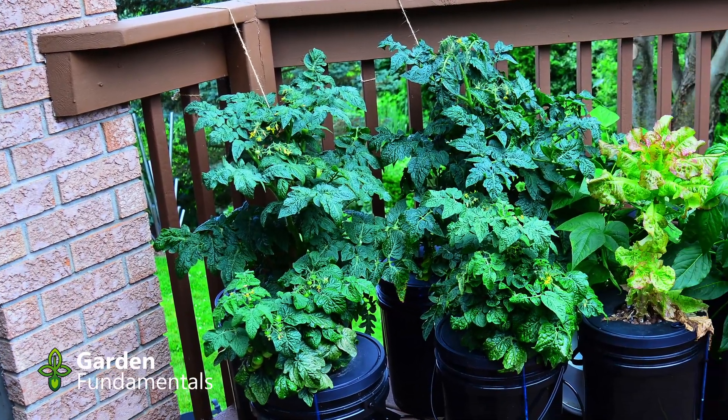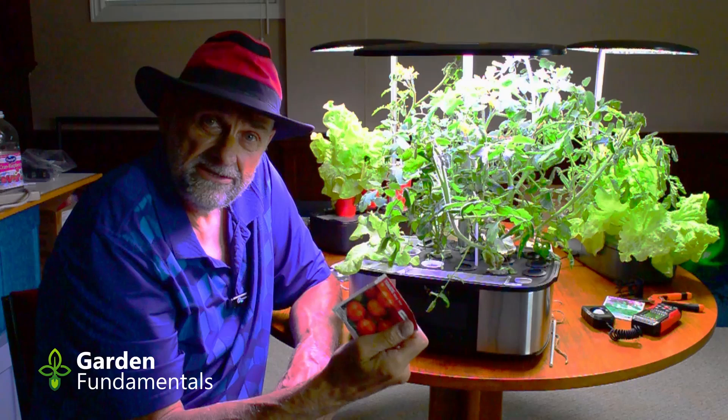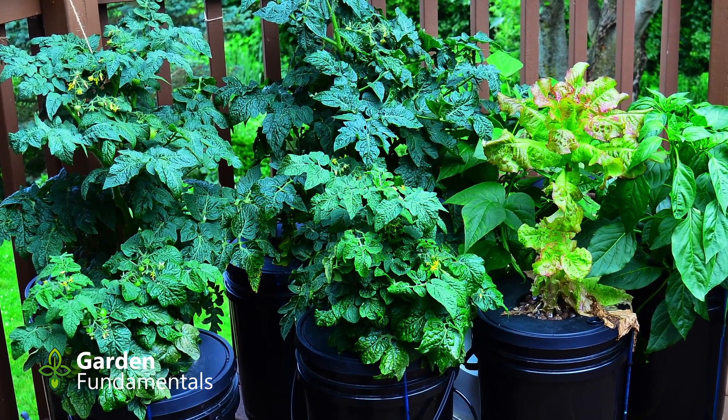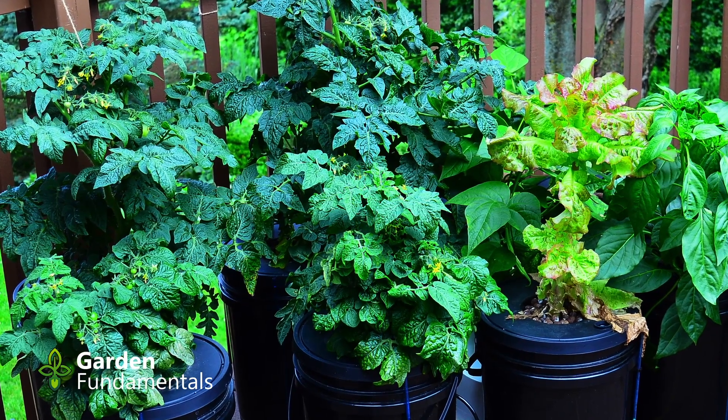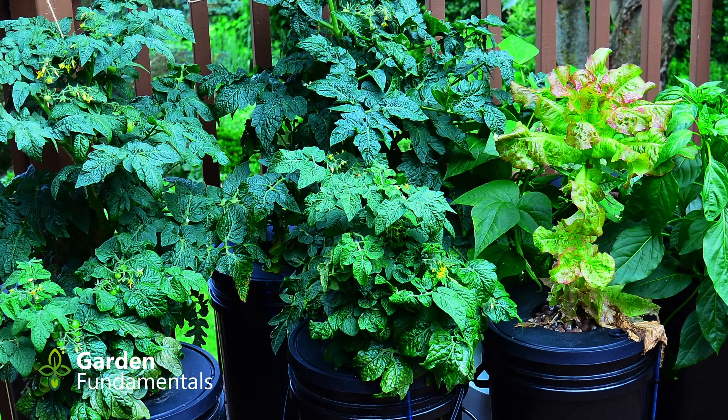I'm also going to compare the growth in these systems to the AeroGardens. I did a comparison of growing tomatoes, lettuce, and some basil in three different types of AeroGarden systems. The lettuce came out really good but the tomatoes haven't done that well, and I want to see if the tomatoes are going to do better outside where they get more light in a hydroponic system.